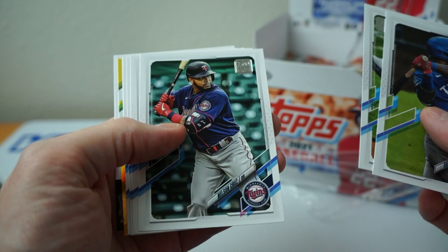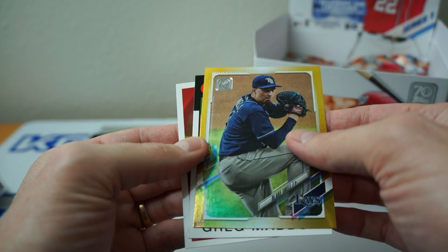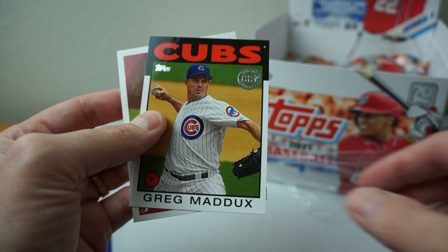Yelich. Chris Taylor. Motor City Mashers. Howie Kendrick. Let's see what this gold one is — looks like I've got to flip it again. Blake Snell. That's a cool-looking card. Didn't actually check the other rainbow one to see if it's numbered. This one — nope. But it's gold-looking, pretty cool. Nice-looking card. Blake Snell. Greg Maddux — that's cool.